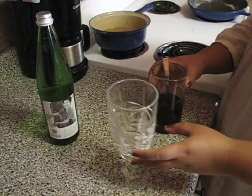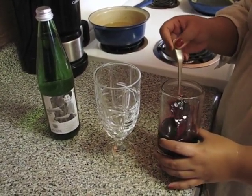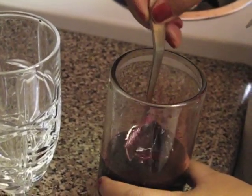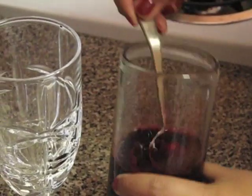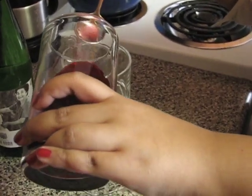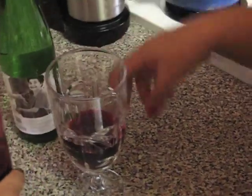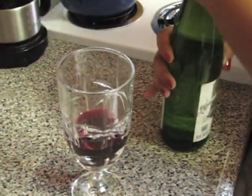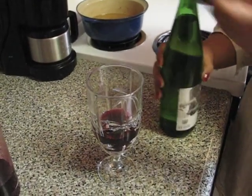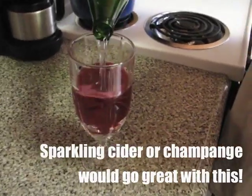Now for a great holiday drink, I have here some cranberry concentrate that I steeped some holiday spice tea bags into. You could use any kind of holiday spice tea you want. I'm going to pour in just a little bit to the bottom, then add some sparkling water to make it fizzy.